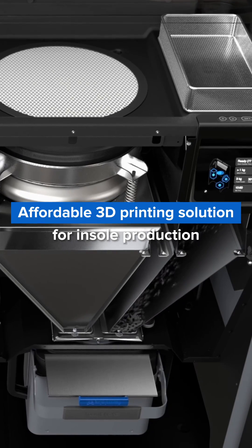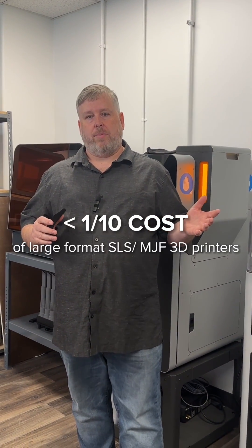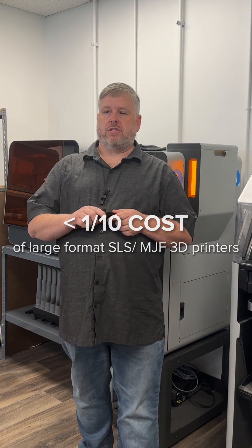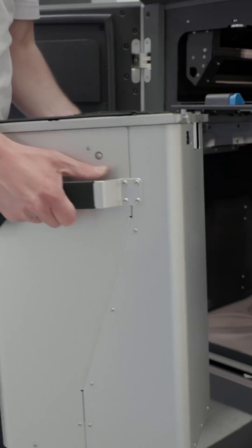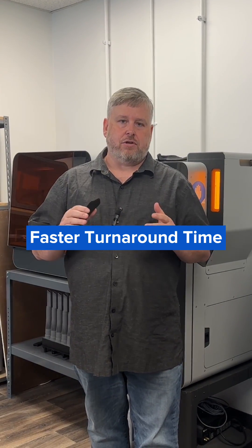Now what does that mean? Formlabs is the most affordable 3D printing solution for insole production today. Our printing solution is less than one-tenth the cost of the large format SLS and MJS printers. Now with the lower cost, you can scale your production as you need it. Start small and add more printers as your orders increase. Fill those orders faster.